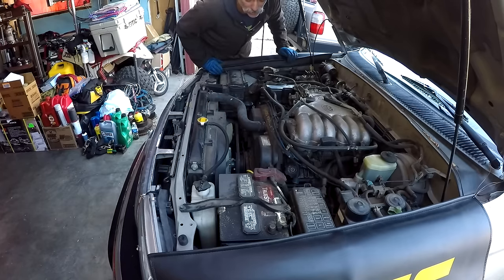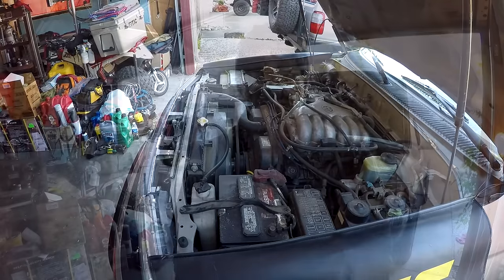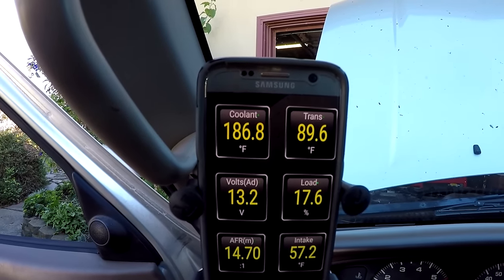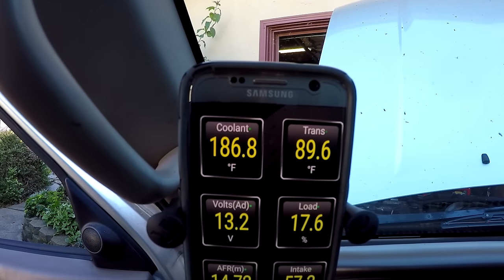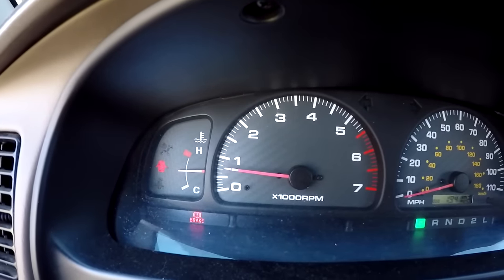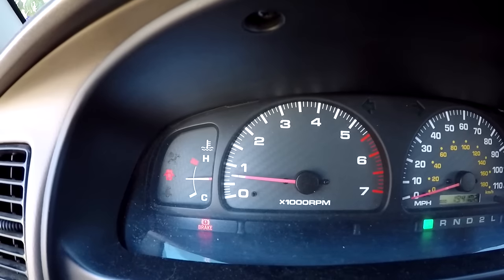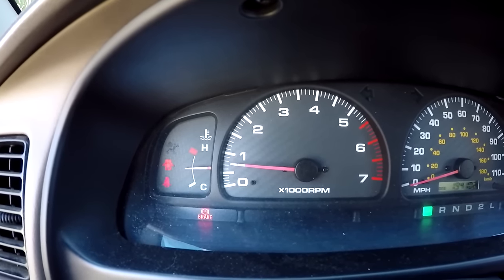Starting the engine and letting it warm up — I want to confirm it idles properly once at operating temperature. My engine is back up to operating temperature: coolant temperature at 186 degrees, and the idle has returned to 800 RPMs, which is what it normally idles at. Everything looks good.